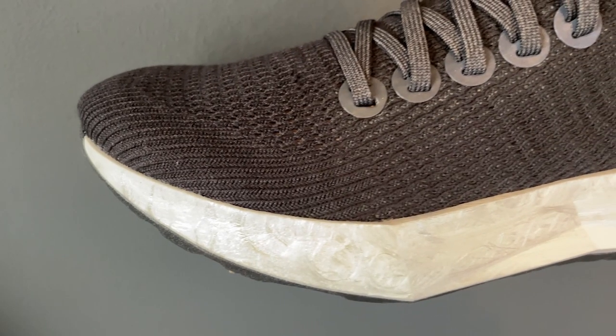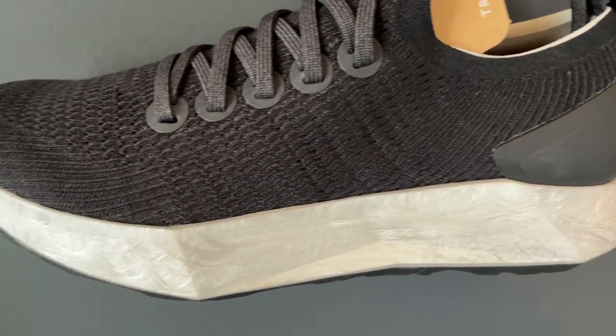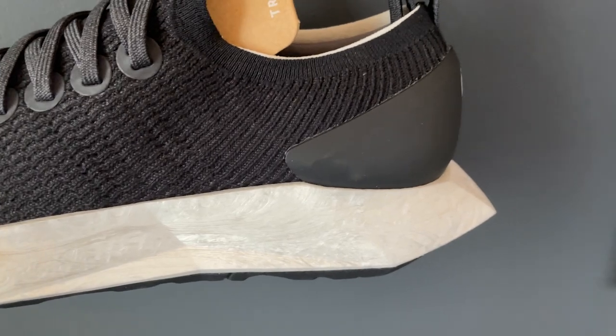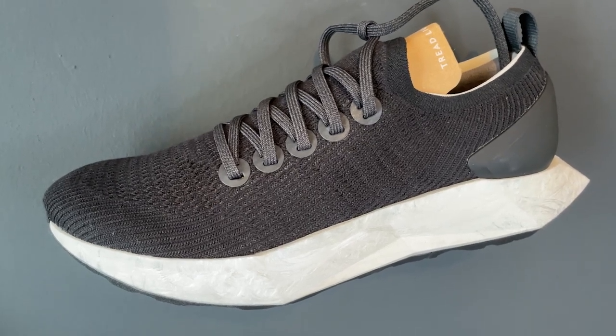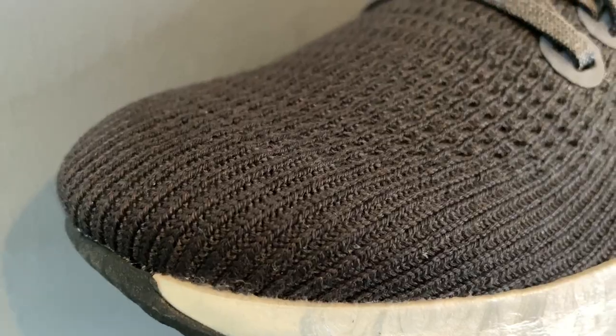That big chunk of new Swift Foam midsole is made from castor beans, a renewable natural source. It has a 20% lower carbon footprint than a petroleum-based alternative, and Allbirds says it's 30% more responsive and 25% lighter than the sweet foam used in the Dasher — which is going to help make this a much better performance shoe.